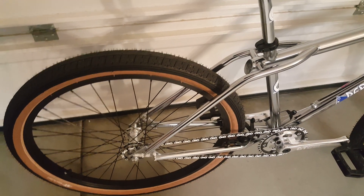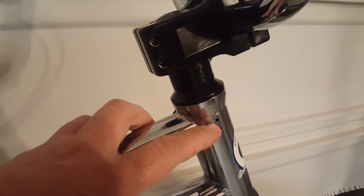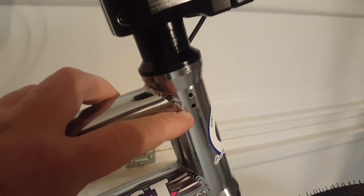So probably the number one mod I'm going to do is change out the brake pads to some better ones that actually grab the rear wheel and stop it. Then I'm going to get a gyro and a set of front brakes. What I really like about this frame is it comes with the holes pre-drilled and threaded for the new style gyro.